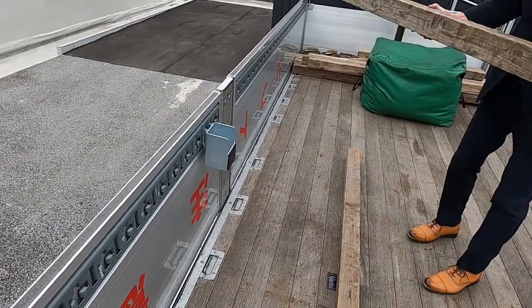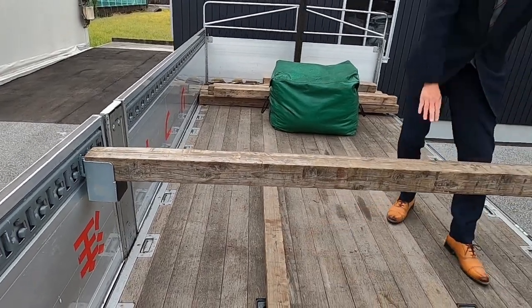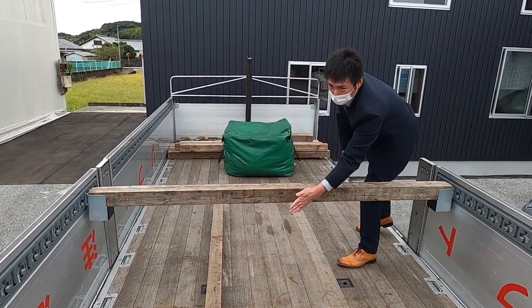Now, I'm going to put it on the two-time bar. This is the two-time bar to use.